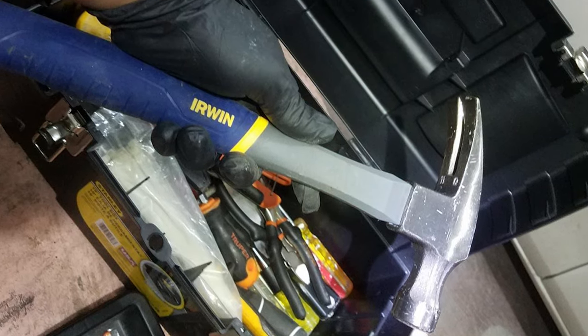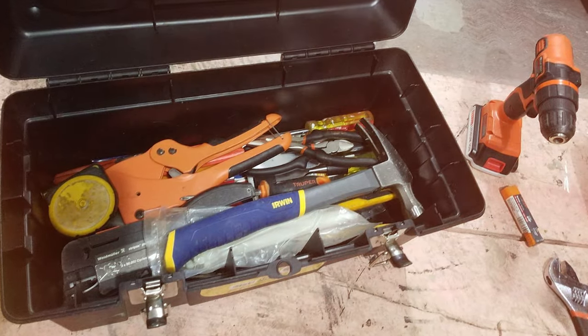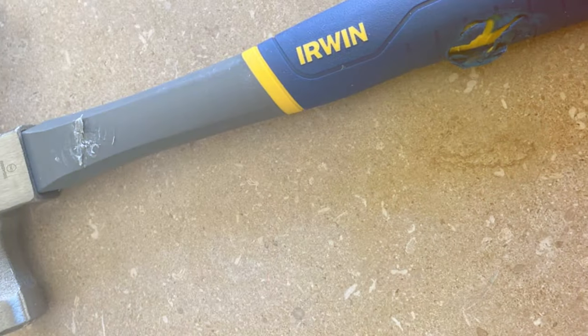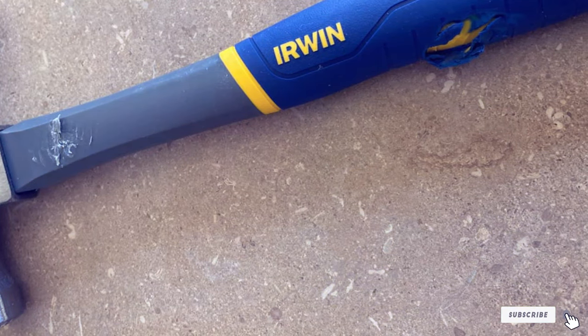Thanks for joining us on this journey through the 7 best hammers for electricians. If you found the perfect tool for your toolkit, let us know in the comments below. Don't forget to like, subscribe, and hit the bell for more expert reviews. Until next time, keep those projects charged up and stay tuned for more indispensable tool recommendations.